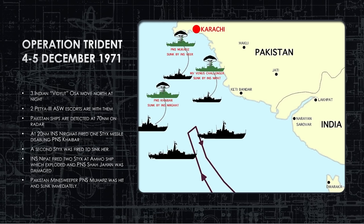Operation Trident, between India and Pakistan, 1971 — a night attack. On the night of December 4th into the early morning of December 5th, India set up five ships: three OSAs and two Petya IIIs in northern Indian waters. They waited for sunset, then began racing north. The Pakistanis were being tracked, with first radar contact at 70 nautical miles.